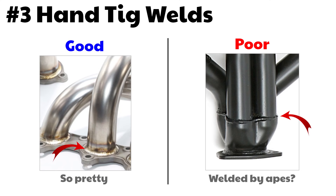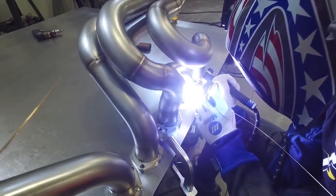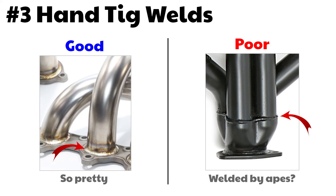Number three: hand TIG welds. TIG welding is a high quality weld that looks a lot nicer than MIG. These days most of the welds you'll find on headers are pretty good, but if you see really nice welds, it's just a sign of a super high quality brand that cares about even the small details. Pretty welds do not make more horsepower — it just gives you a small clue that this may be a quality header and it looks really nice.